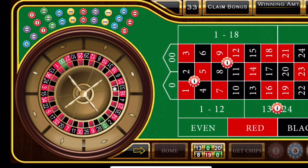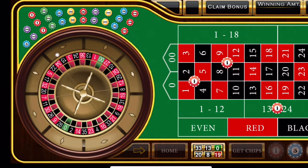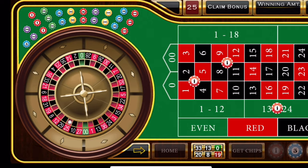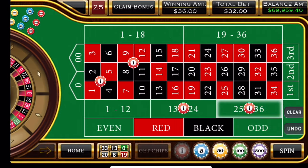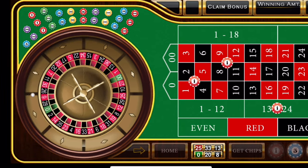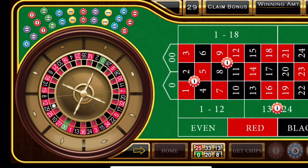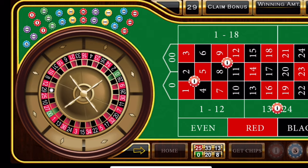So that was a four units gain there. And red 25 — can't get any easier than this, people. We've won, I don't even know, 12, 15 times and lost two with this system. And here's another win.